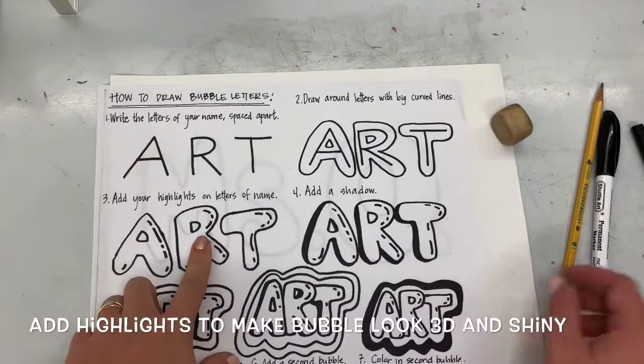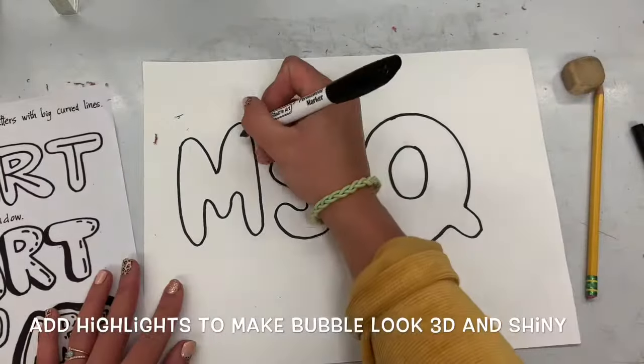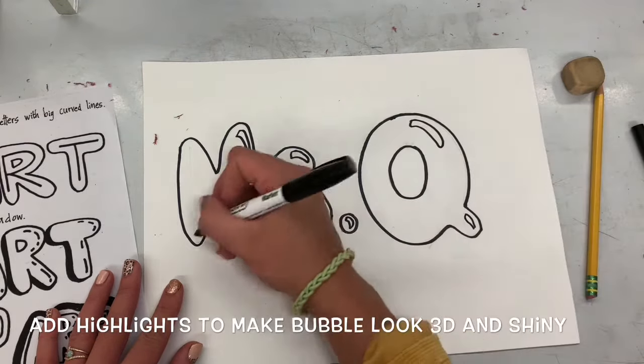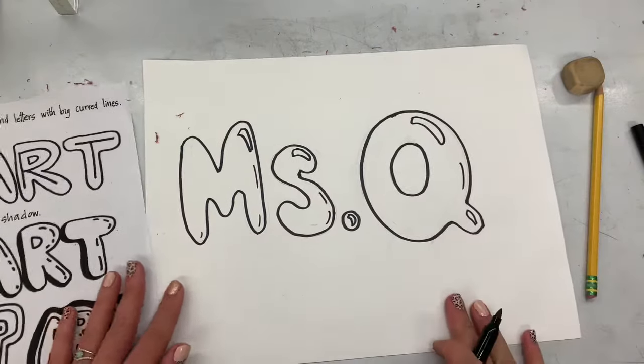After I trace and then erase, I'm going to create the highlights on my bubbles — that's the shiny part of a bubble that makes it look 3D. It's leaving this little spot of white, so I'm going to make sure these are the areas I'm not going to color when it comes time for that later.